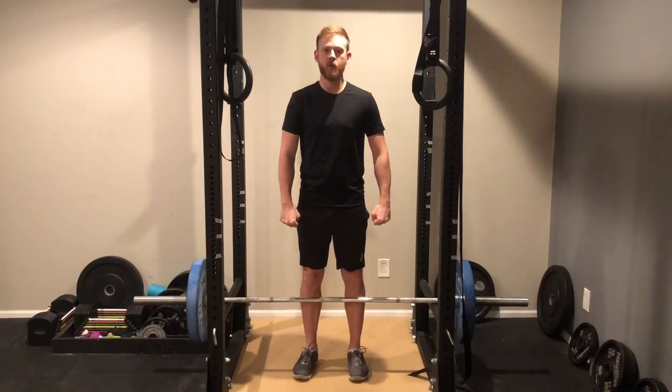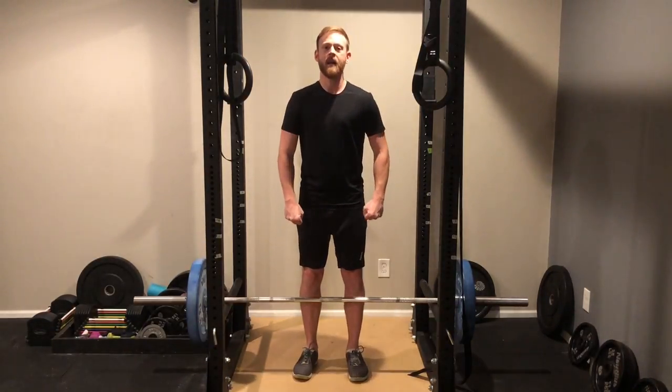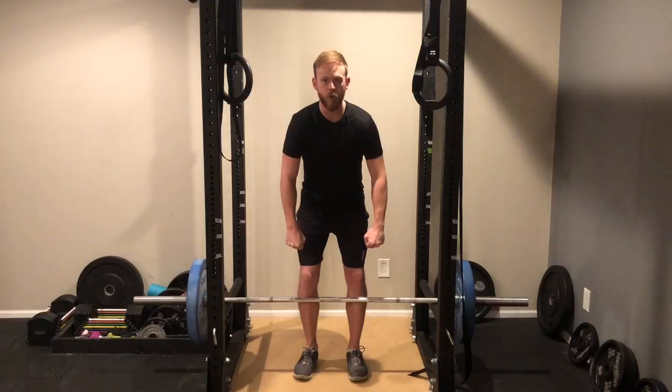The higher it is, the easier it'll be. And then the key is to lock in your form at that height until you can go lower and lower until your form is perfect with the bar and weights all the way on the ground.